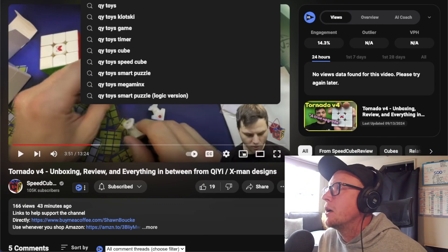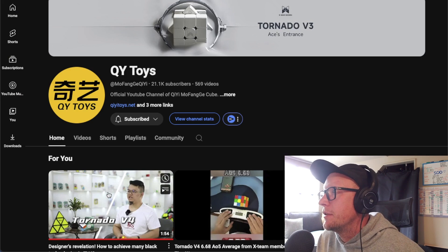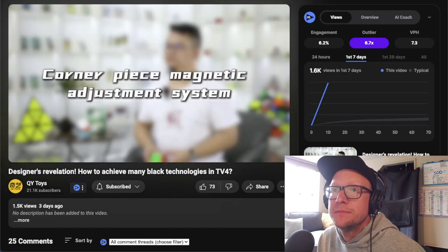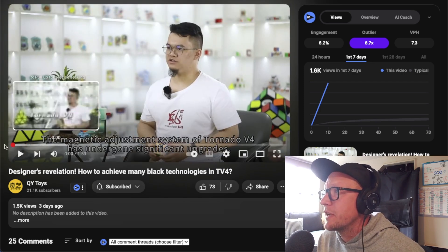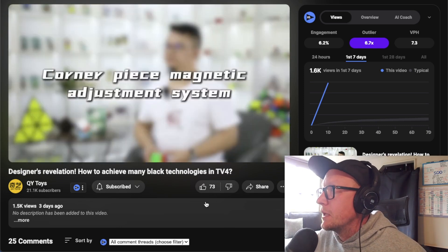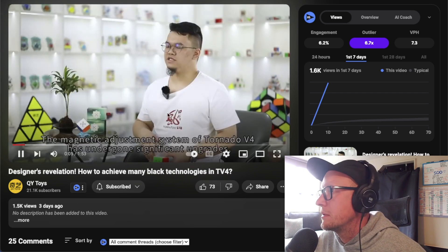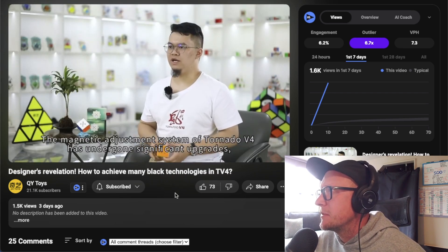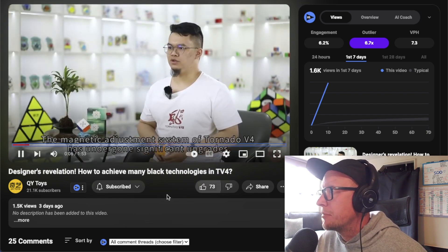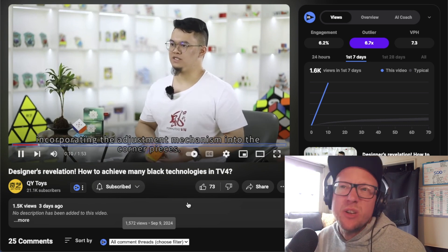We are also going to look at the official video from QiYi. Okay, let's go — this video goes fast, chill. Tornado V4 corner piece magnetic adjustment system: the magnetic adjustment system of the Tornado V4 has undergone significant upgrades, incorporating the adjustment mechanism into the corner pieces — we know this though, don't we.